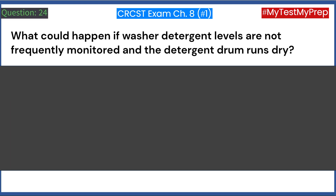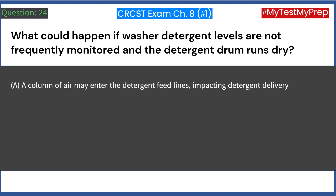What could happen if washer detergent levels are not frequently monitored and the detergent drum runs dry? A. A column of air may enter the detergent feed lines, impacting detergent delivery.